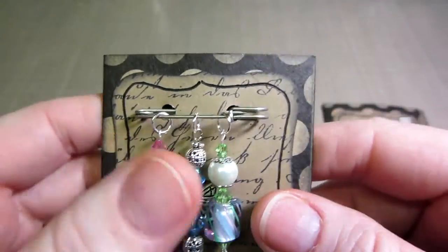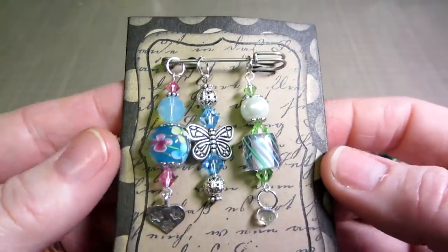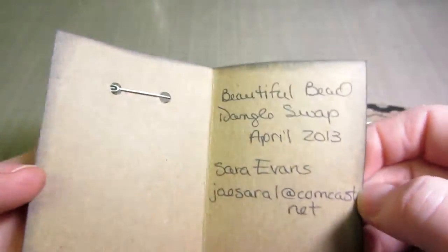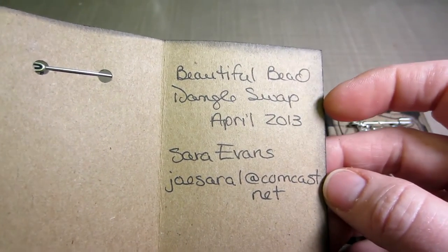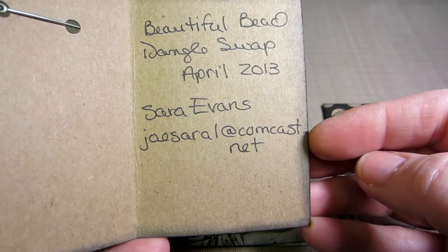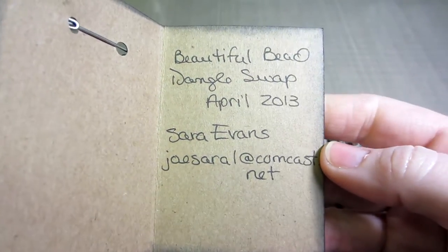Whoever receives them can use them however they want. So this is my first set, and I just made this little card that says 'Beautiful Bead Dangle Swap' and the date. I'm also trying to get a YouTube name set up right now — my husband's looking into it.